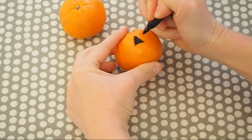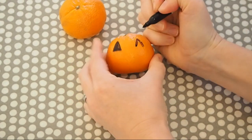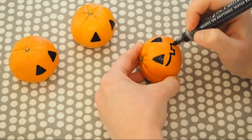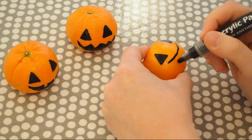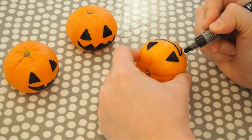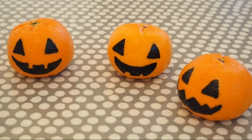All you'll need is the satsumas and some pens. You can use Sharpies, permanent markers, or acrylic pens which I find work best. I actually went over the Sharpie with the black acrylic pen because it just gave a really nice finish. You can do all different kinds of eyes and mouths. I've made these quite friendly pumpkins, and obviously you can still eat the satsumas afterwards — these would be quite fun to put into kids' lunch boxes at school.